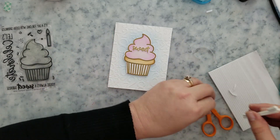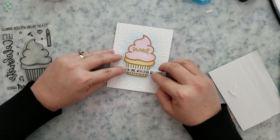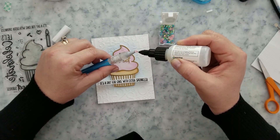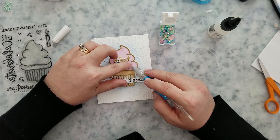I added mounting foam to the back of that sentiment strip and adhered it to the card base, and then I'm going to finish this card off with some jellyfish jewels — and that's going to bring us to the end.